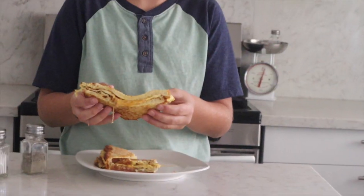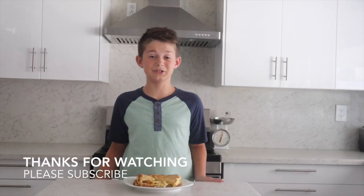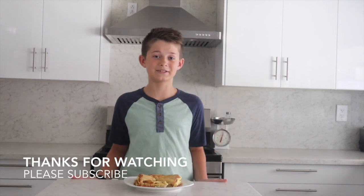It's so good! I hope you liked this video. Make sure to subscribe, and if you try this at home, make sure to tag us on Instagram. Thanks for watching.